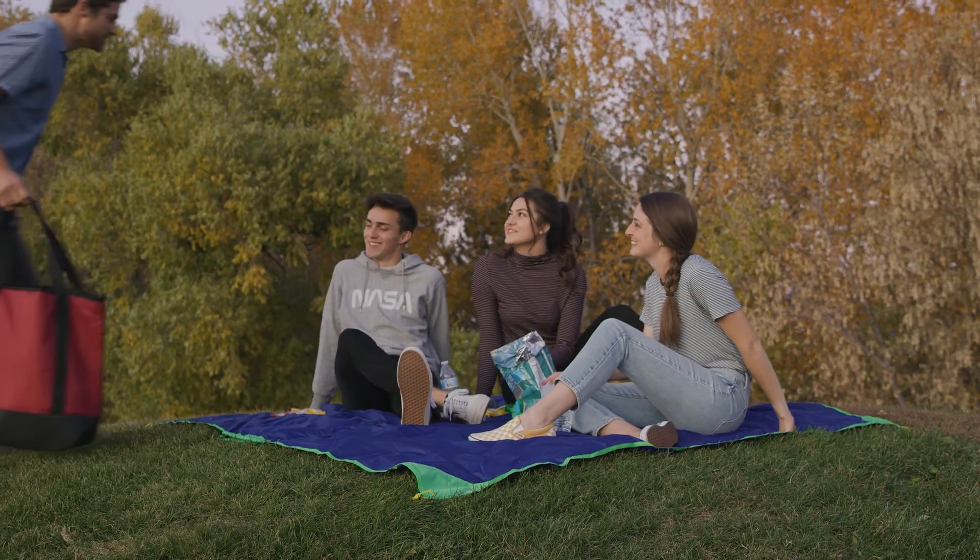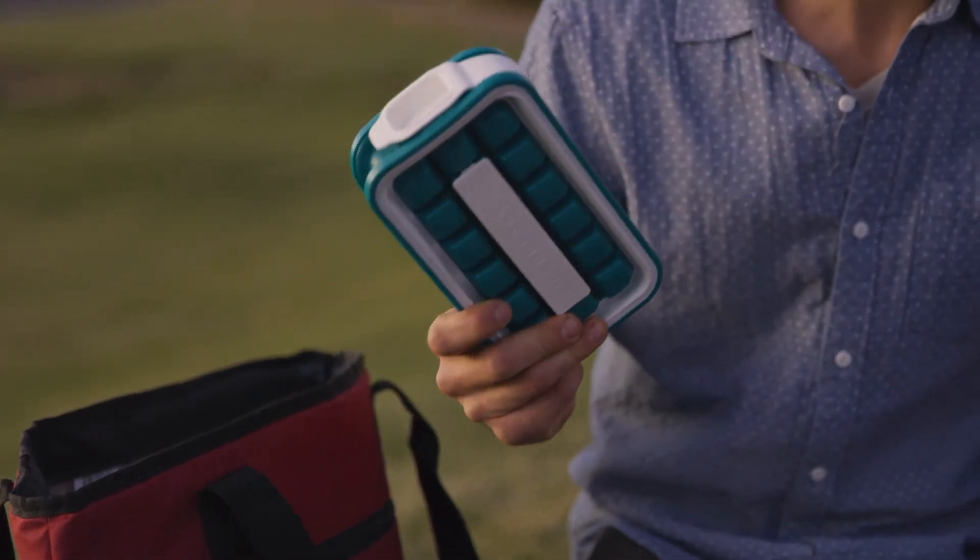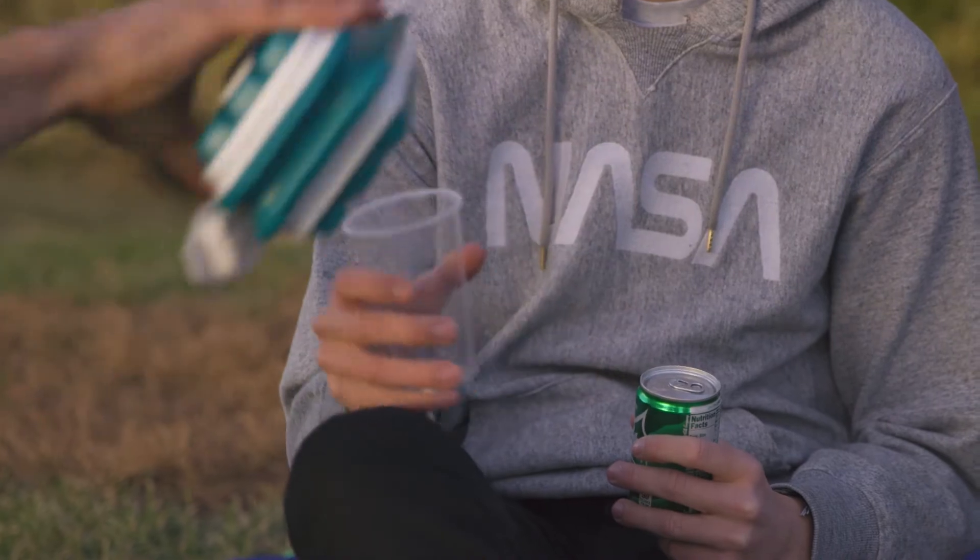The Icebreaker Pop makes 18 large ice cubes and can be easily taken anywhere, because it keeps your ice cold for longer. The secret is twofold.